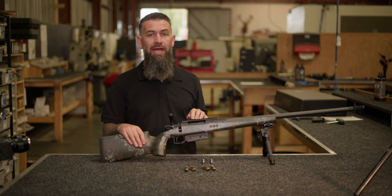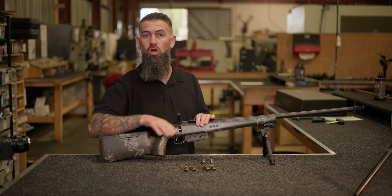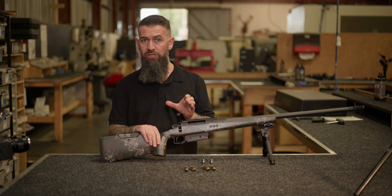What it means is that our rifles headspace at the bottom of the bolt throw instead of at the top like a conventional rifle. And this gives you the ability to measure your brass when you're headspacing it.